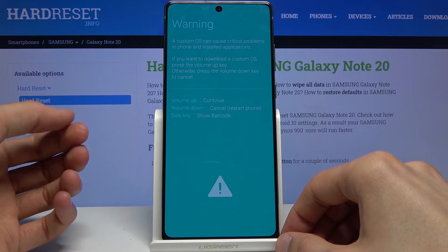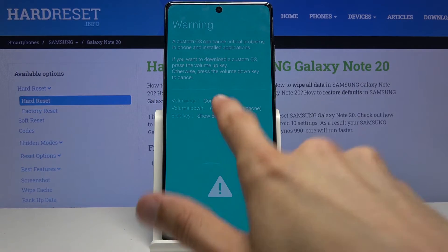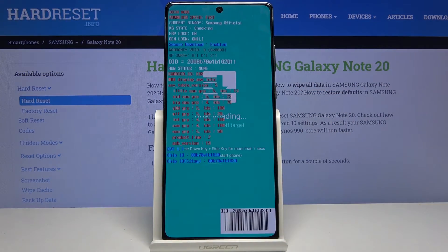As you will see, it has a warning, and to get into download mode we need to press volume up. And there we go — we're now in download mode.